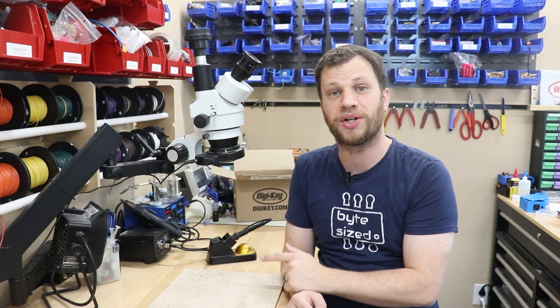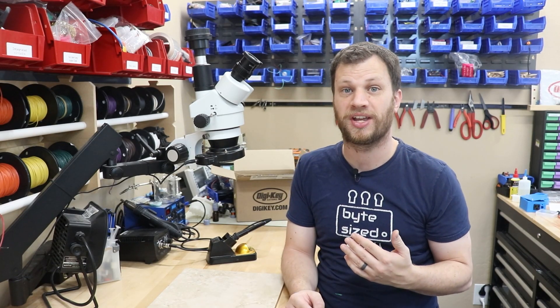Hi everyone, my name is Zach and I'm the Bite Size Engineer. In this video, I'm going to try to solve a problem that maybe you can relate to. I have a really hard time remembering to turn off my soldering iron after I've been building a project. Sometimes I'll come into my office the next day and realize that I've left it on all night long. I really like the idea of my soldering iron being able to send me a notification any time I forget to turn it off.